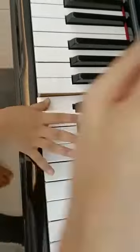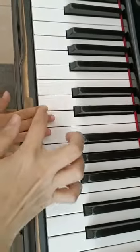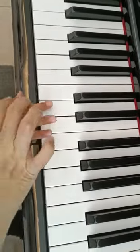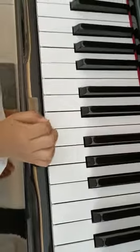And then C. Hold it. Repeat again. E — third finger. Good. And then C, hold it. Wow, you're so strong. It's very loud. Good job.